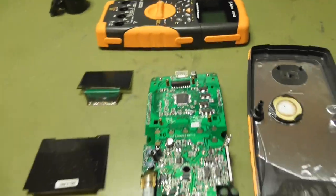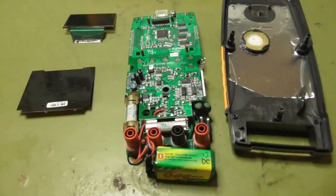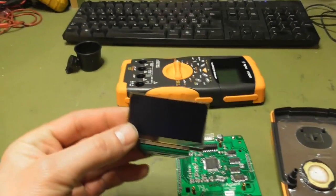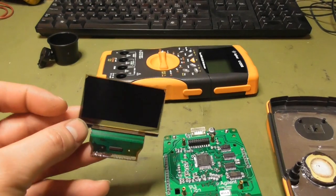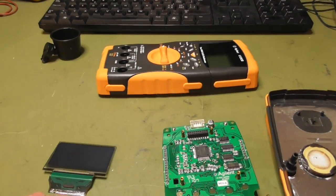Hello, welcome back to Kosta Electronics. Just for a short one — here I have an Agilent U1253B which was sitting in my drawer for a very long time, because the OLED display faded out and at the last it was only black. You cannot see anything after.